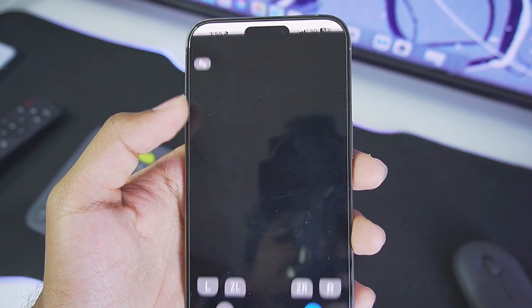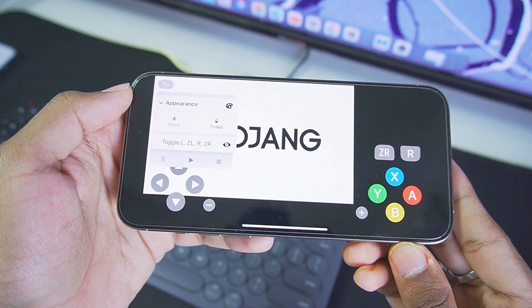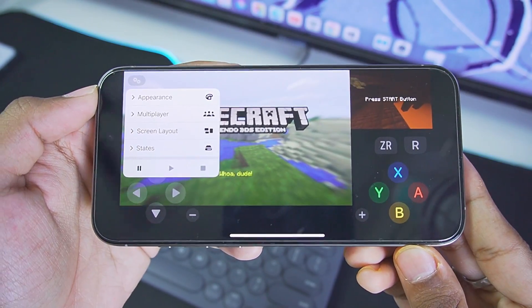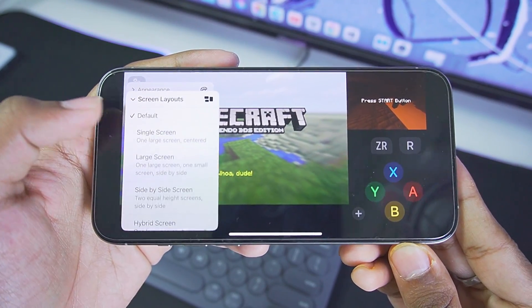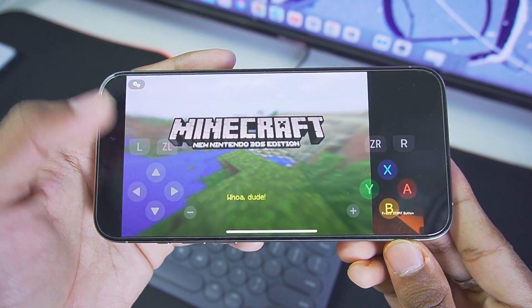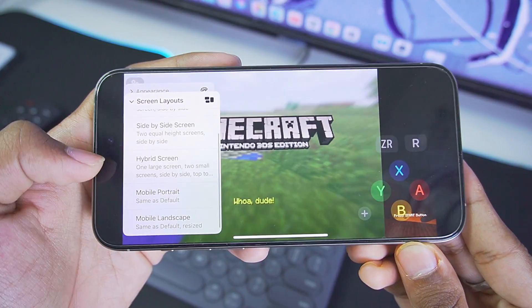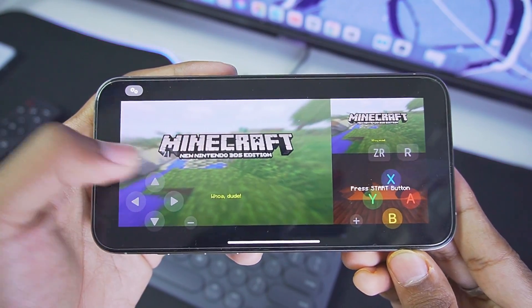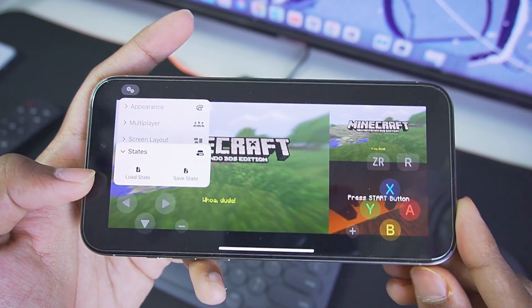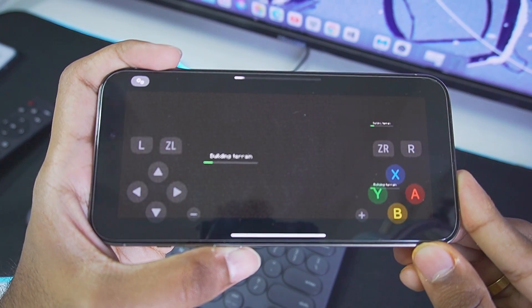Once done, open any 3DS game you want to test. Tap on the settings icon in-game for further options. Under Appearance, enable Tinted Buttons — it looks better. Audio output works fine. In Screen Layout, you can swap screens or use the Last Screen option, similar to Citra emulator on Android, which gives a better gameplay experience. There's also a Multiplayer option, though it may not work properly. You also get Hybrid Screen options for one big and one small screen. Under States, you can Load State or Save State to save game progress.